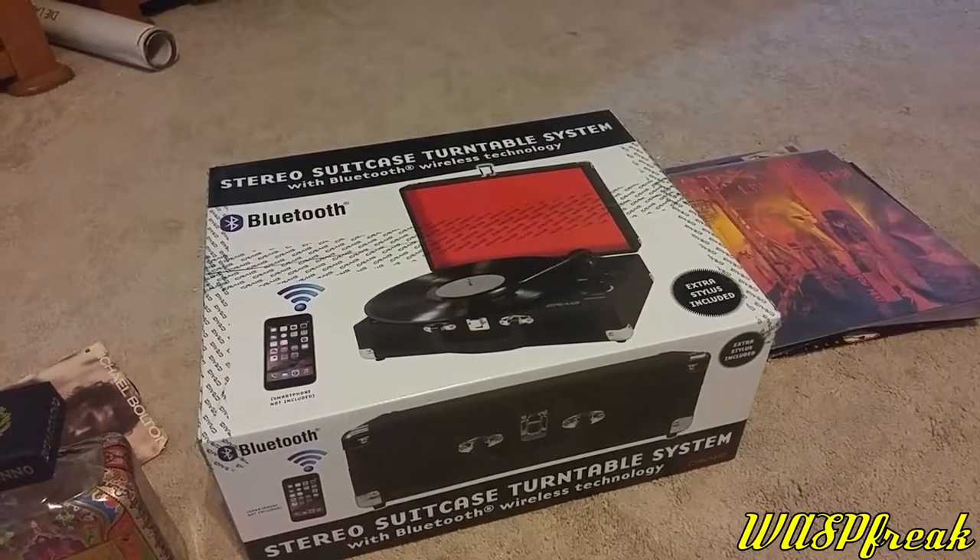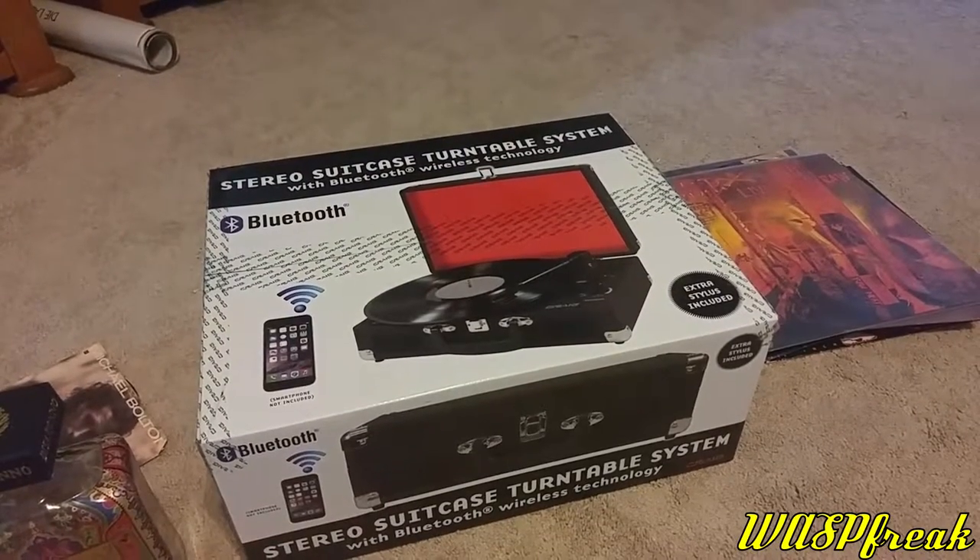Hey guys, WattsRick here, coming at you to do my very first unboxing video.